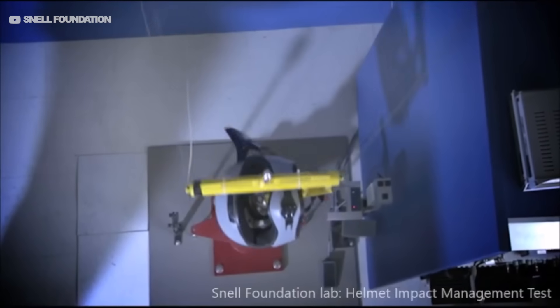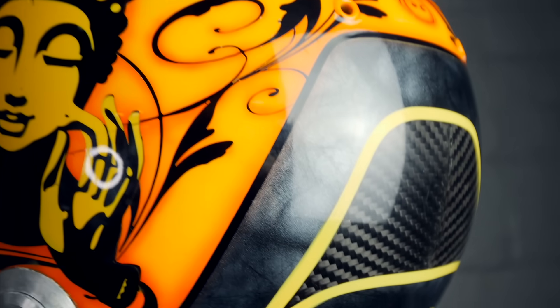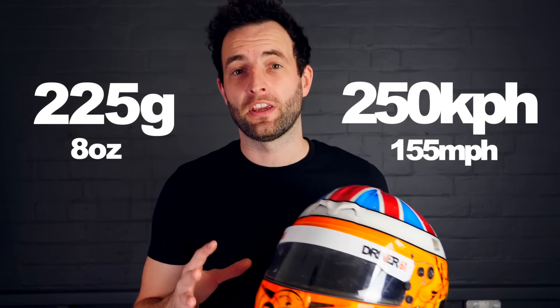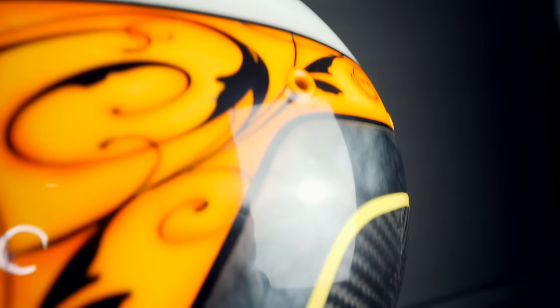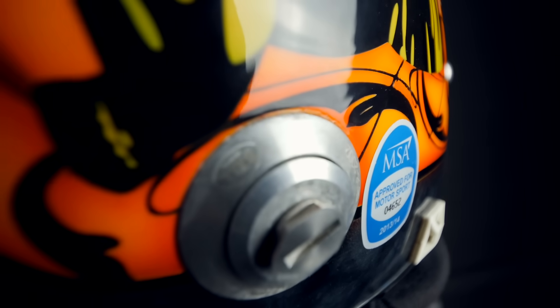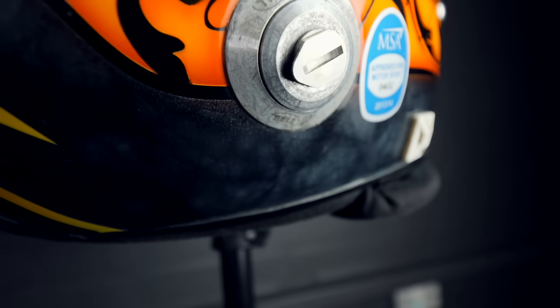These Formula One helmets are safety tested with each iteration and homologation. One of the most impressive tests is that they fire a 225-gram projectile at the visor and the helmet itself, at 250 kilometres an hour — which is absolutely incredible. The point of the test isn't just to show the helmet can withstand the projectile, but that it can absorb the impact so it reduces the strain on the driver's head.